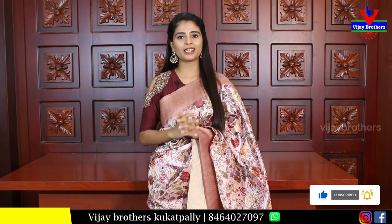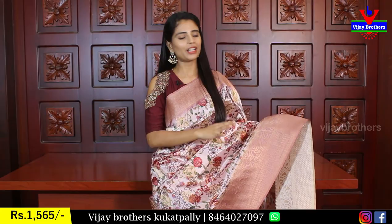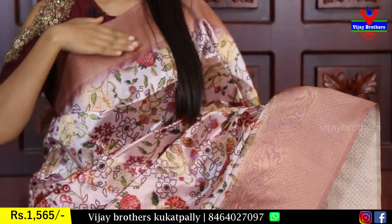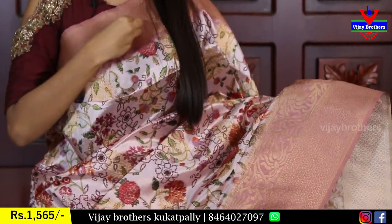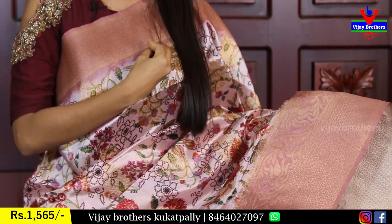This sari is also available at a very reasonable rate. We are going to show a beautiful peachish pink color — this is a very good classic color. Both sides have a beautiful peachish pink color border; the pine border is 3 to 4 inches peach. This is also a beautiful English peach color border with golden weaving.